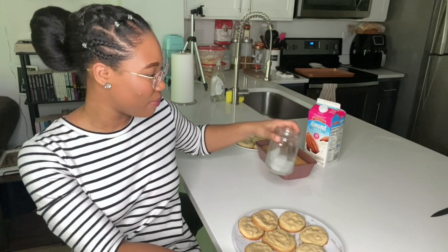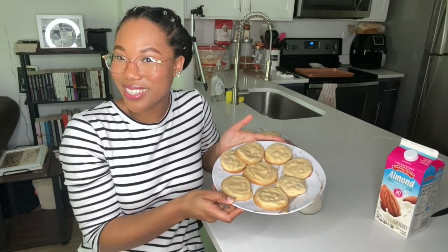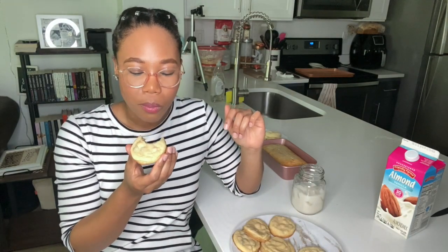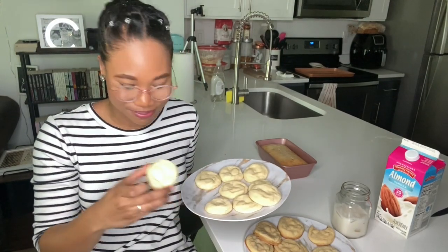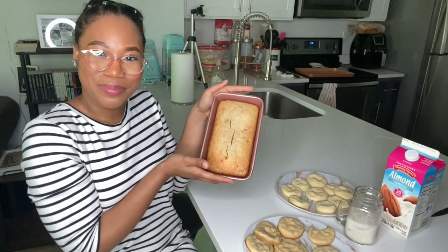I have my milk — let's taste everything. The first cookies I'm going to try are my chocolate chip cookies. These are so good! I'm just going to try a bite because after this I'm going to go relax, watch Netflix, and eat some cookies. Now here are the sugar cookies — I've never made these before. Yes! I am so proud of myself. And last but not least, we have our banana bread.